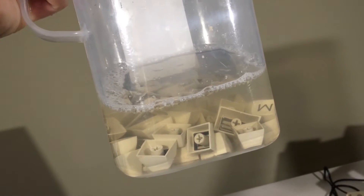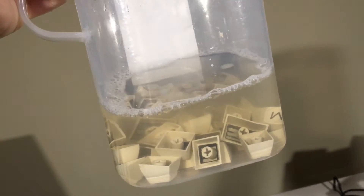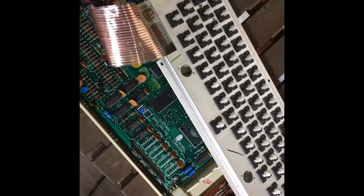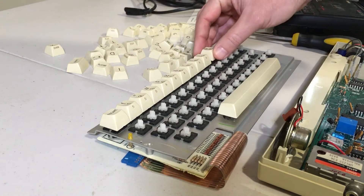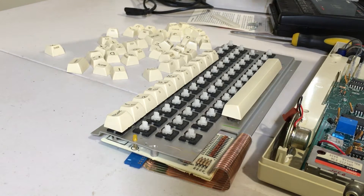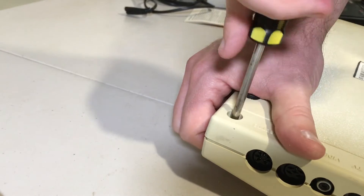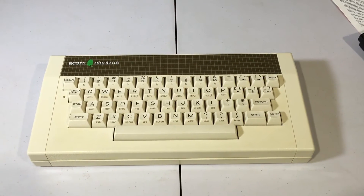I washed each key individually — washing the keys in soap and water; you can tell they're a little dirty. While the key tops were soaking, I decided to test all the switches with the Electron turned on, just to make sure there wasn't anything electrical at fault. All that was left to do was to reassemble the keyboard and attach the case. And that's it — I've got an Electron with a color composite out and an RCA audio.